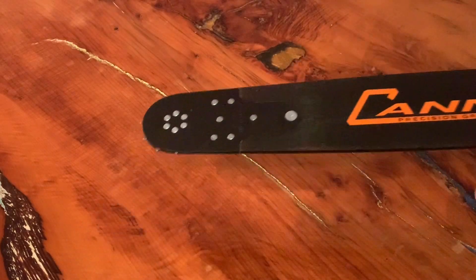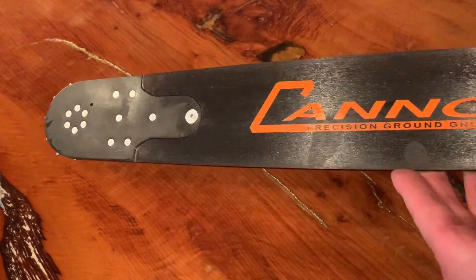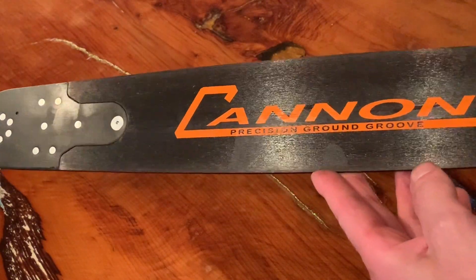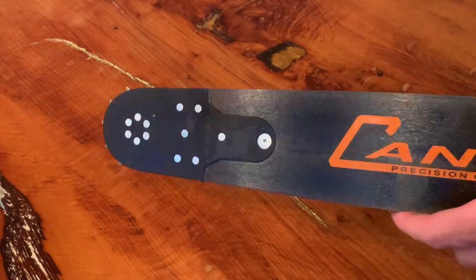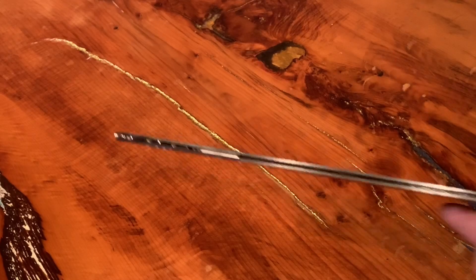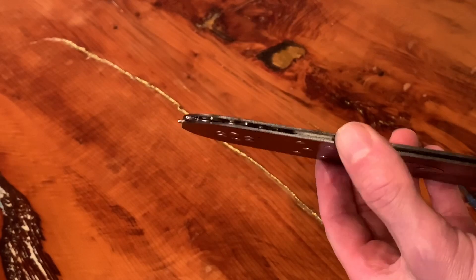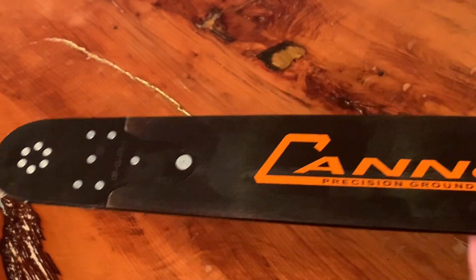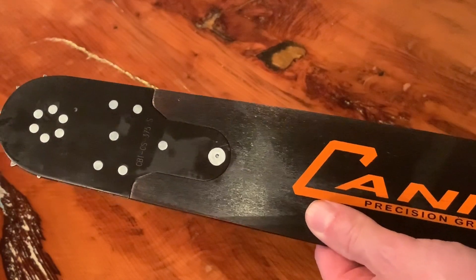It's one of Canon's super bars. All Canon bars, the standard ones, come as a black gunmetal finish and they are really nicely built. The tolerances are really tight and it's a good join on the nose sprocket, and just the feel of them is that they just feel solid and good quality.